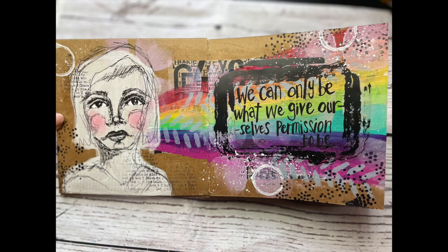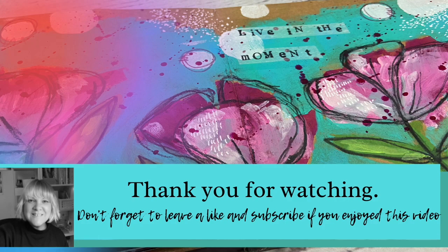I hope you've enjoyed watching how I've created this page using that transparency to frame my words — and of course it gives that kind of shiny aspect to your page as well. Thanks for watching and I hope to see you again soon.